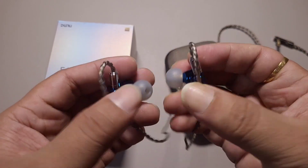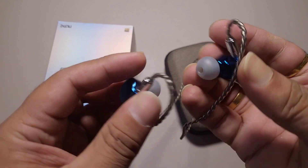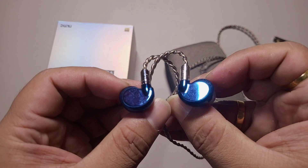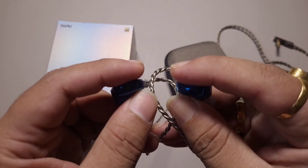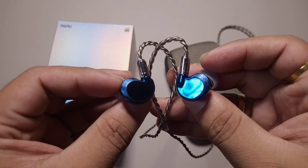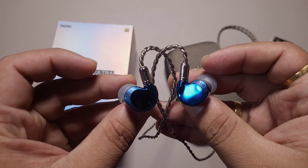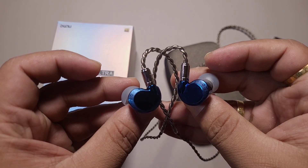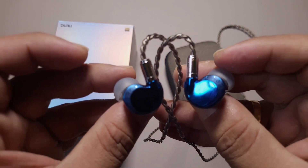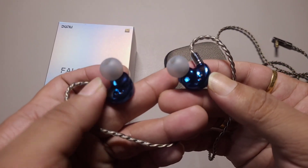They are using Eclipse drivers. This IEM has solved the issues I had with the Falcon Pro. The Falcon Ultra is, without hesitation, the best single DD IEM in the under $300 price range. Someone might say there are hybrid IEMs that are better, but I still would not agree. Maybe the Audiosense T800 is a bit smoother and calmer, but for everyone else, this is an exceptionally good sounding IEM.